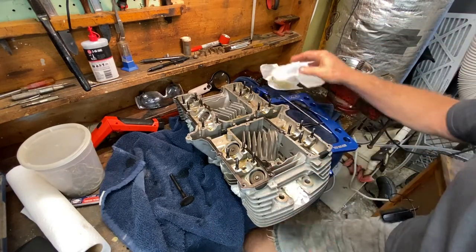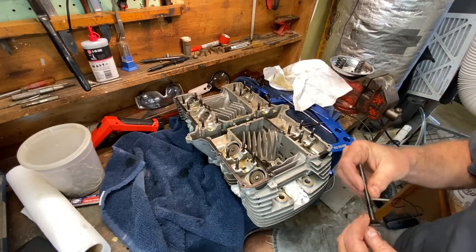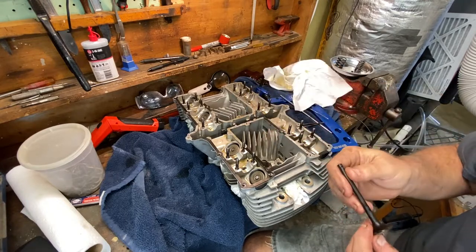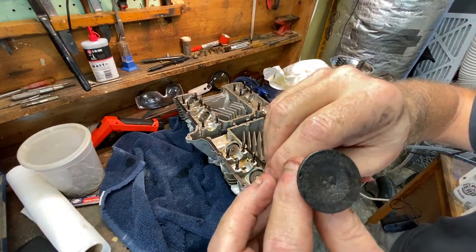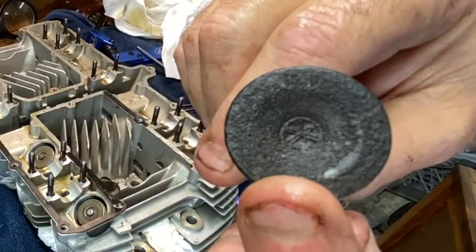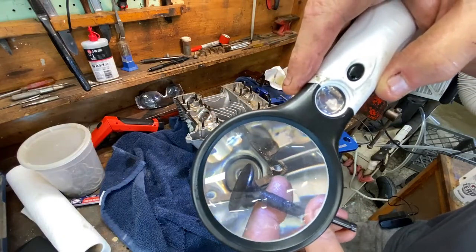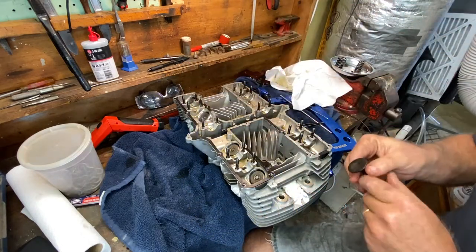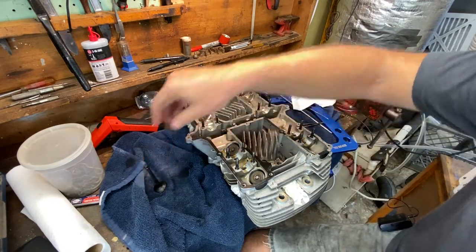I need to organize these valves first. I need to go get baggies and put the valves and the springs in individual baggies so I know what cylinder they come out of. These are original valves — you can see the tuning fork pattern on there for Yamaha. I'm going to be doing some valve work; I'm not sure if it'll be machine shop level or in-house, but we'll figure that out.